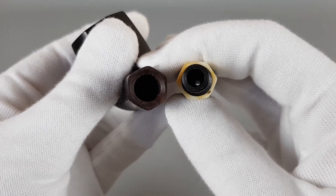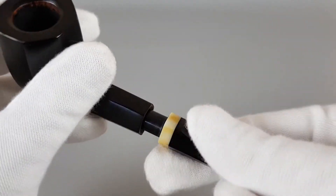It looks like a 9 millimeter filter but you can actually use 6 millimeter filters there.